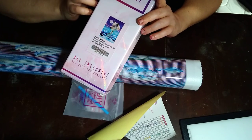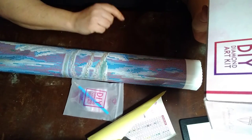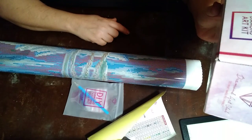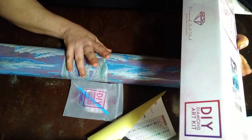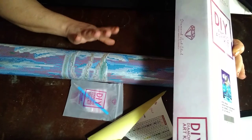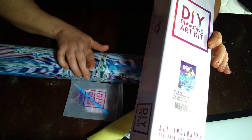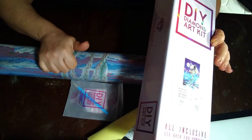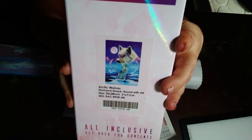Hey y'all, Ginger here doing an unboxing of three diamond paintings, all DAC. The reason the first one is already out is I attempted to film it earlier but didn't have enough space on my phone and the camera kept cutting out, so I'm picking up from here and hopefully it keeps going.